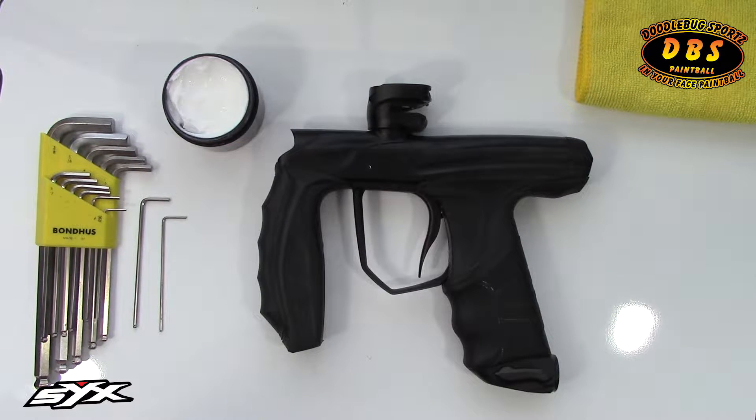We have the Empire 6 marker here. I'm going to show you in this video how the bolt system comes out of the marker and how to service your bolt system.